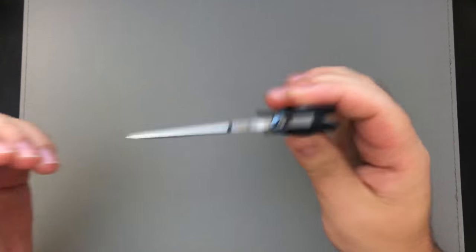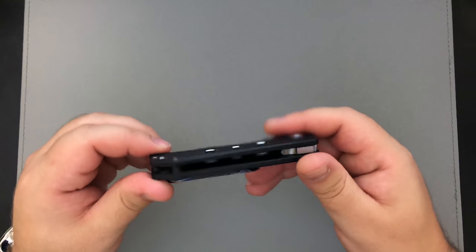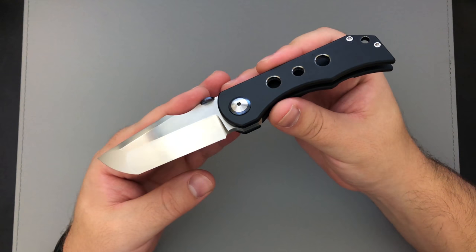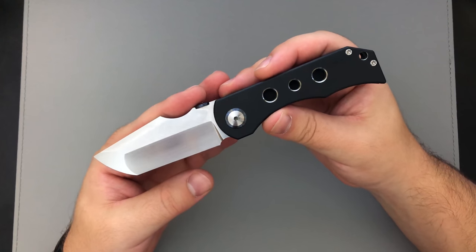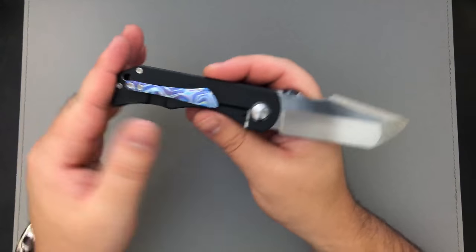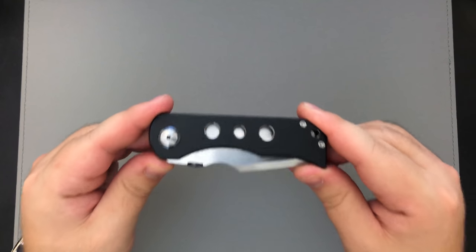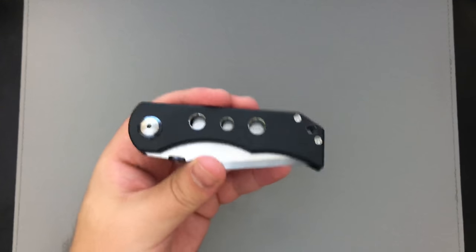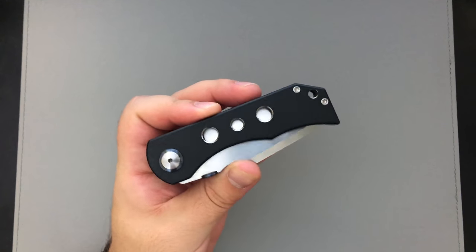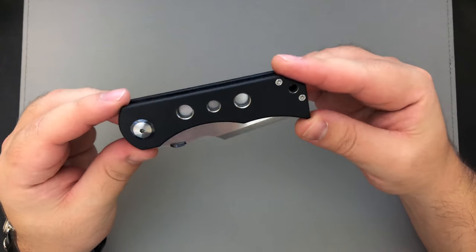These knives go for around a thousand bucks, give or take a hundred in either direction. Whenever I'm looking at a knife I'm always trying to evaluate whether it's worth the asking price, because there are a lot of good knives where the asking price is too much, and a lot of bad knives where it's definitely way too much. At roughly a thousand bucks I 100% recommend this knife. You're getting a total package you don't get with a lot of knives, especially mid-techs. The only people doing mid-techs to this degree of finish work right now are probably just Todd Bag Knives.